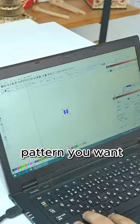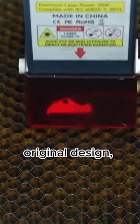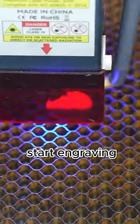Pick a pendant and the pattern you want. Adjust the original design, frame the working area, and then start engraving.